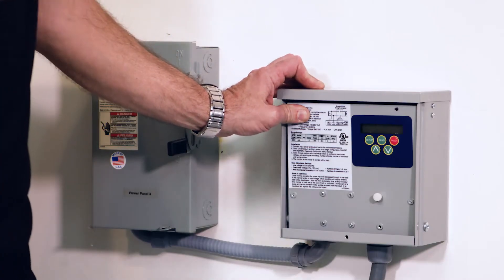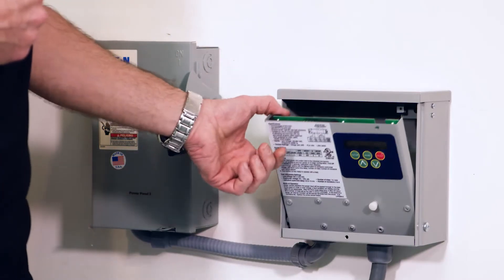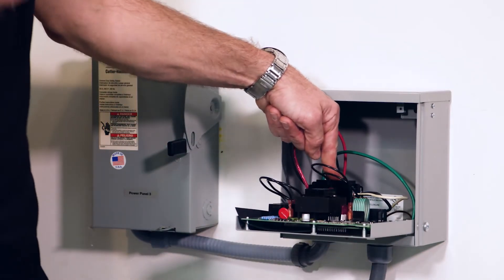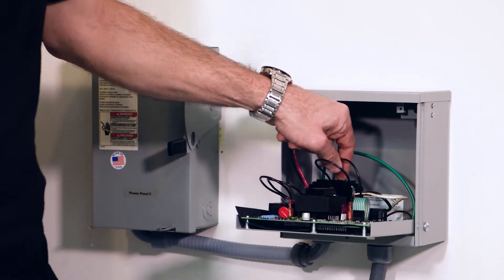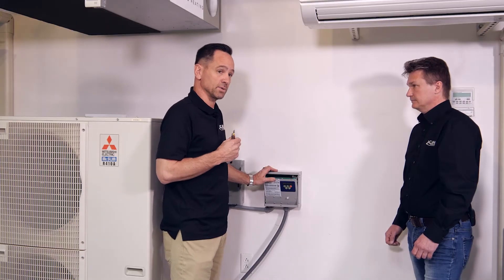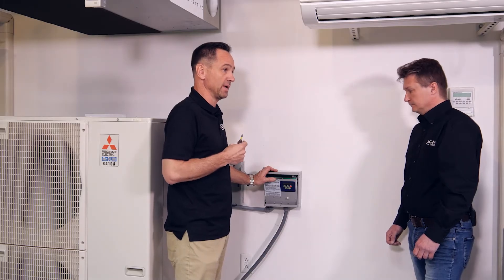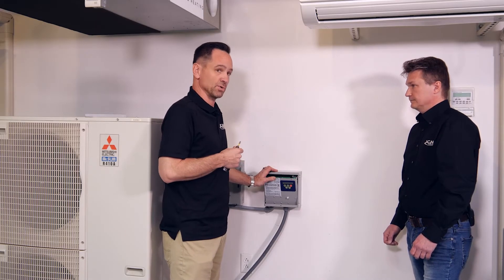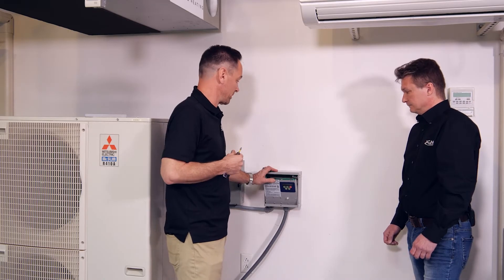When the 493 goes into reset, it disconnects completely because it has a two-pole contactor inside. So it disconnects the equipment completely. A lot of the surge protectors out there only disconnect one leg, so you could still have a problem on the other leg feeding your unit, and that could damage your equipment — especially the inverter-driven equipment.